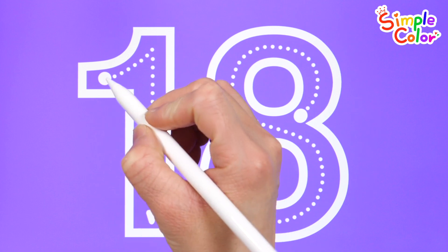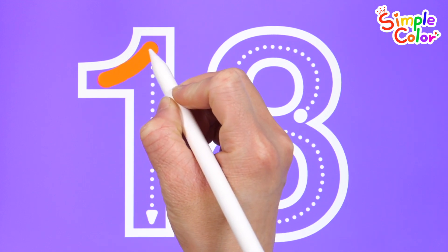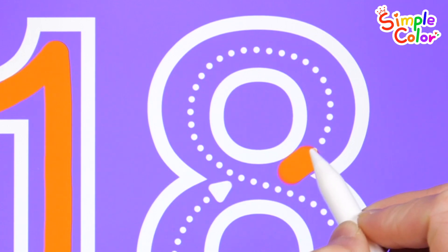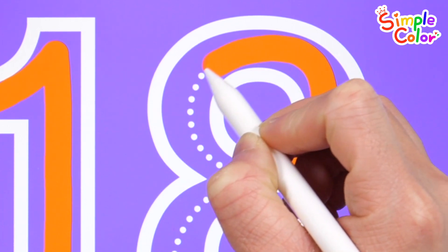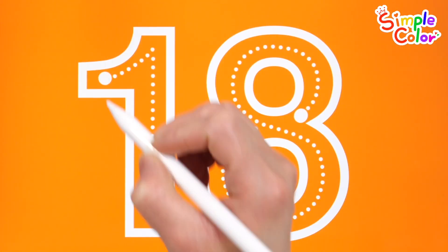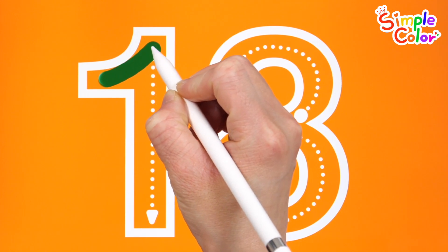Shall we learn how to write the number 18? Write numbers — trace the dotted line from the dot to the arrow. 18. I'll write it down once more on the orange board.